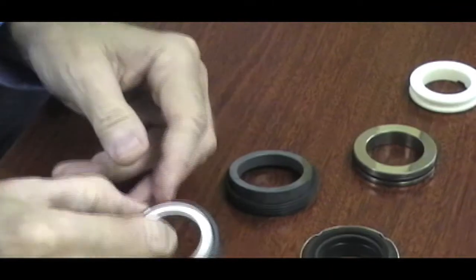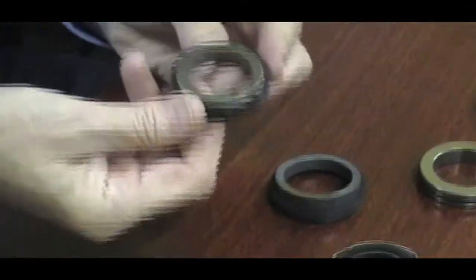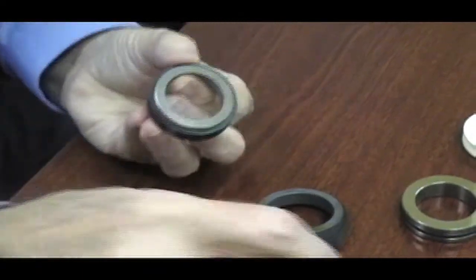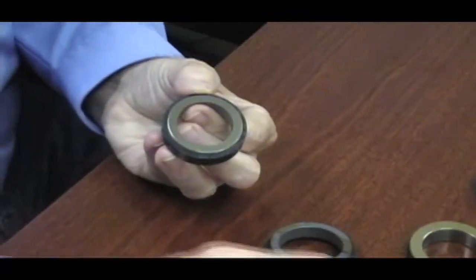The last material is tungsten carbide. It looks like steel and it is very heavy. You see it in seats and also being used as the rotary element.